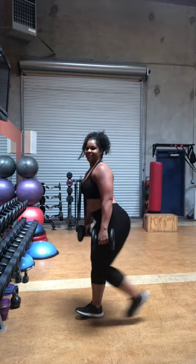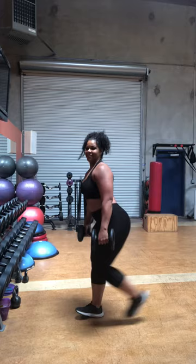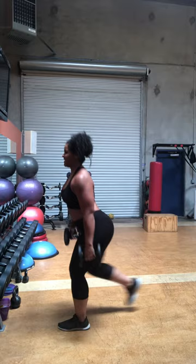Five lunges. Five, four, three, two, and one.